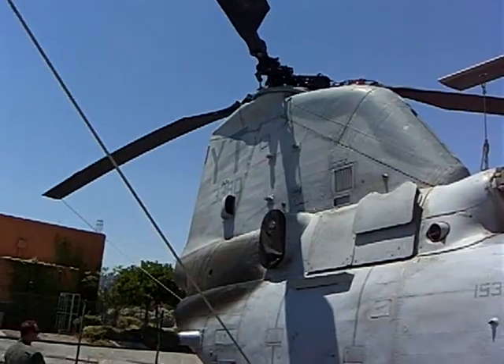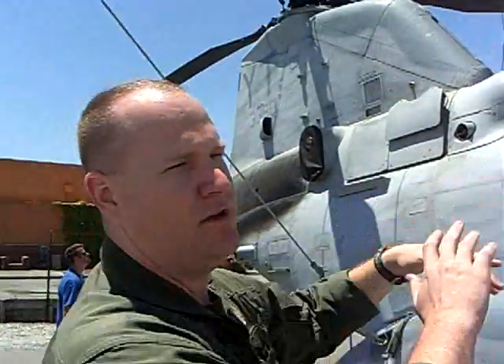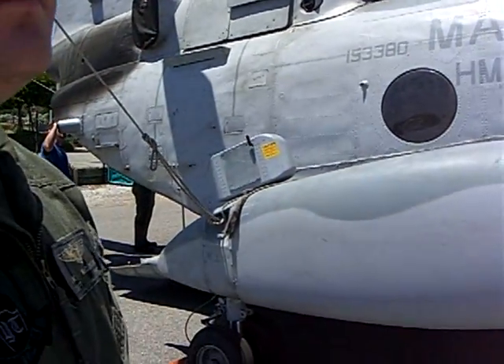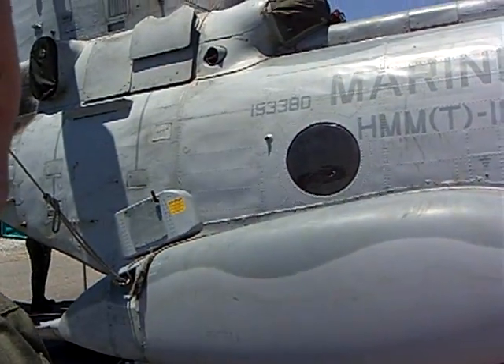All these rotor heads — the rotors will fold. They all collapse towards the aircraft, which makes it easier to stack them on an aircraft carrier when we deploy. That way we can fit several on the carrier without having to keep the rotor blades extended the whole time.